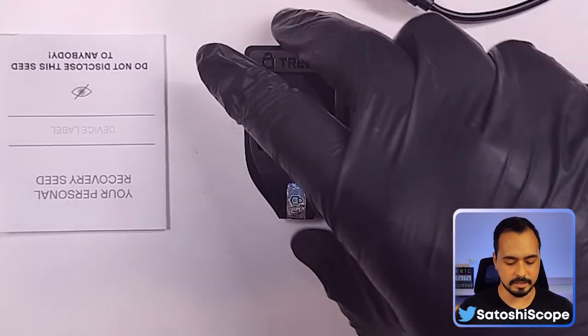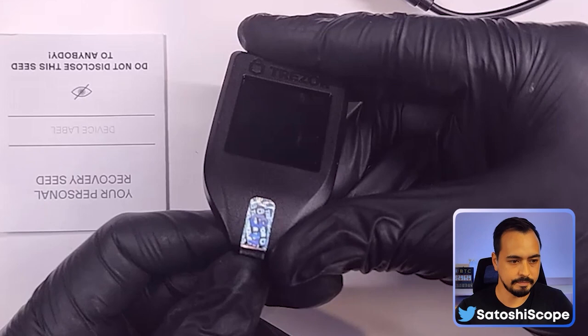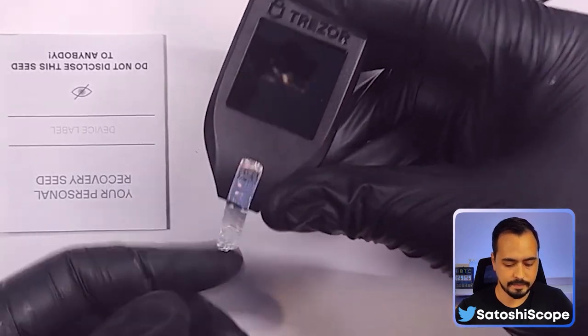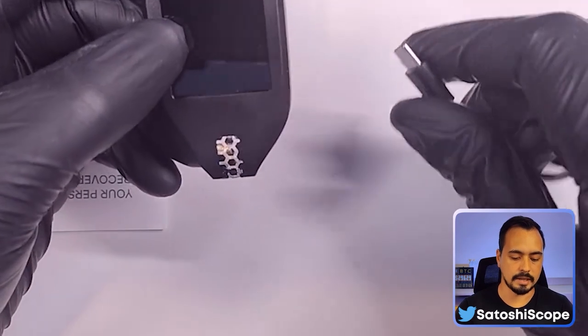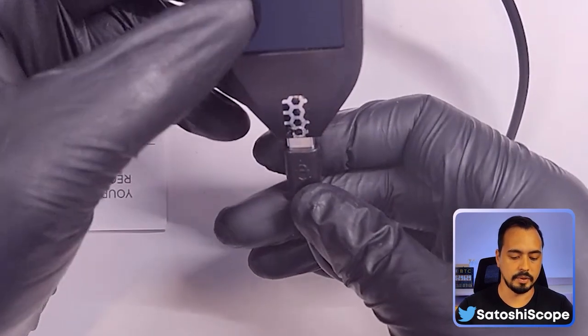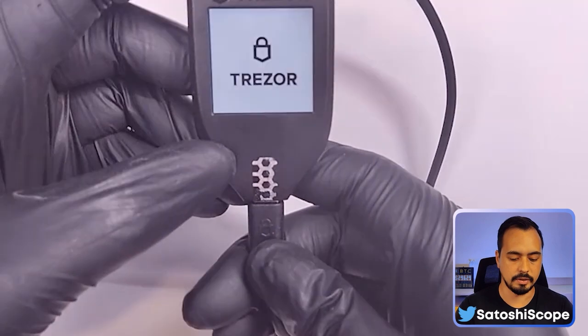Here's how to set up your Trezor Model T. What you need is three items: the Trezor Model T, your recovery sheet, and your USB-C cable. The first step is to peel off the sticker, and then connect the USB-C cable from the computer into your Trezor to power the unit.